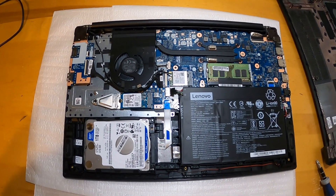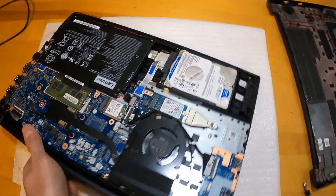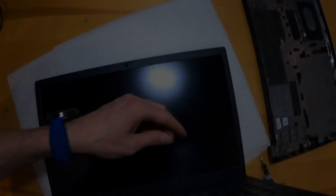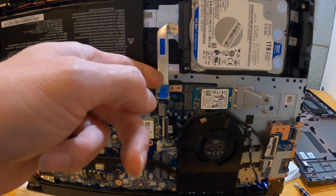Now we've got the NVMe drive connected and the hard drive disconnected, so let's open it up and turn it on. We're just going to press the power button here and watch it boot up. As you can see, that NVMe drive is running and the hard drive is disconnected.